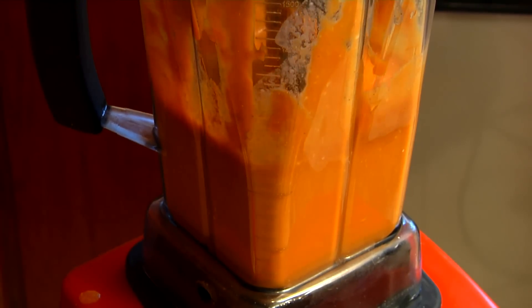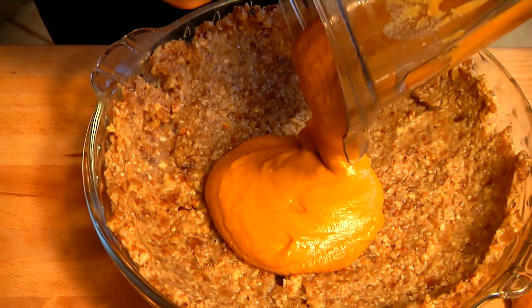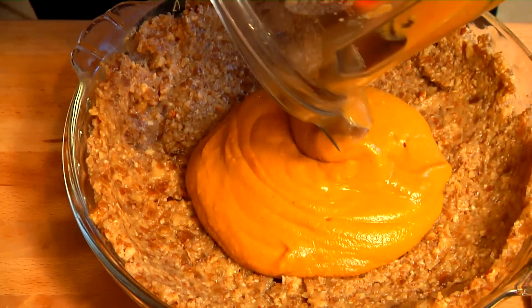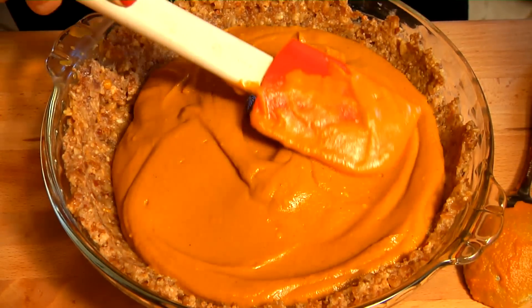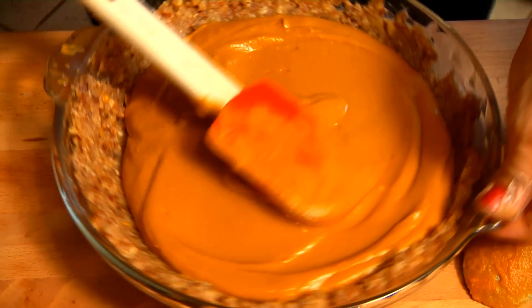Now I'm going to blend these ingredients together. All we need to do is scoop out the sweet potato mixture and put it right into our crust. You want to spread out your mixture right up to the base of the crust.